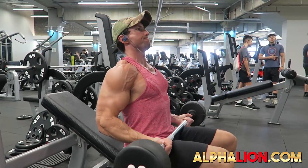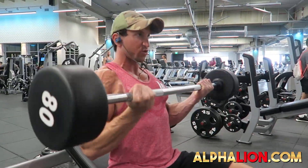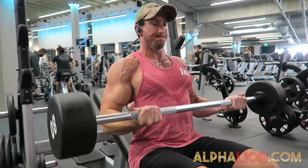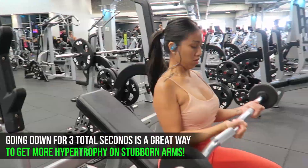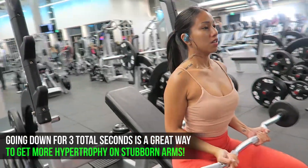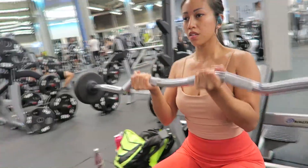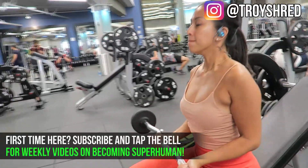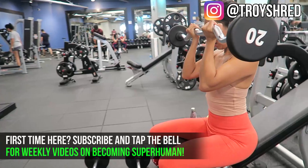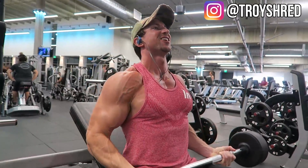Starting off the workout with an amazing superset: the seated straight bar curl. Very important — push your chest out, shoulders back, try to retract your scapula, and keep your elbows in close to your body. Grip it slightly wider than shoulder width apart. Go down slow and controlled for a full count of three seconds to hit the muscle damage phase of hypertrophy. Briefly rest at the bottom on your thighs, then come back up for an explosive concentric lift.